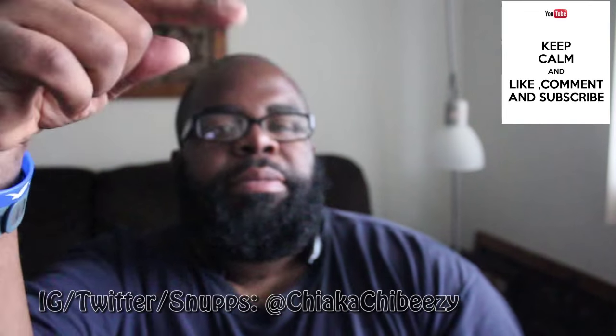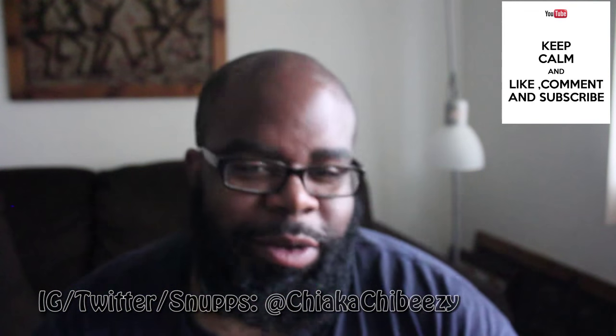What up everybody, it's your boy, this is my sneaker head in the house, coming with a very quick review. Before we get started, please hit that thumbs up, comment, subscribe, share — it truly goes a long way.